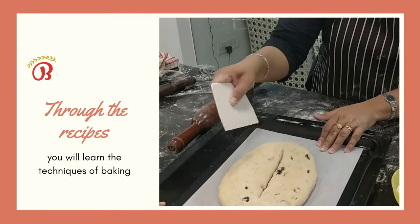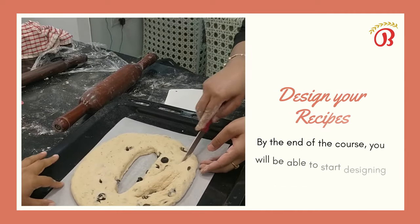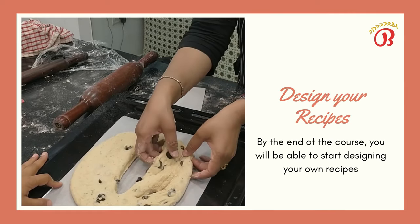Through the recipes, you will learn the techniques of baking. By the end of the course, you will be able to start designing your own recipes.